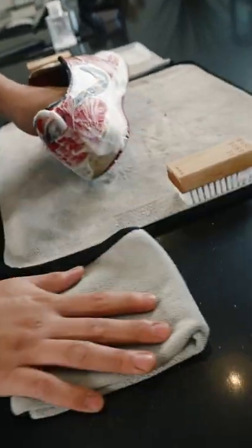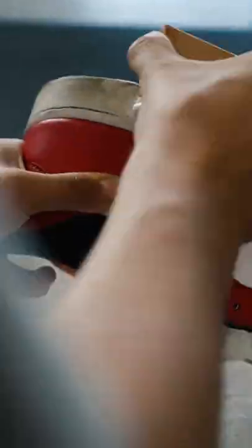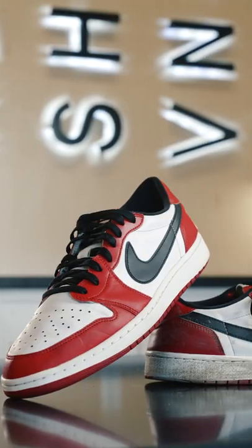To make them look new time and time again, check us out at reshovinator.com to keep your kicks looking fresh no matter the event or occasion.